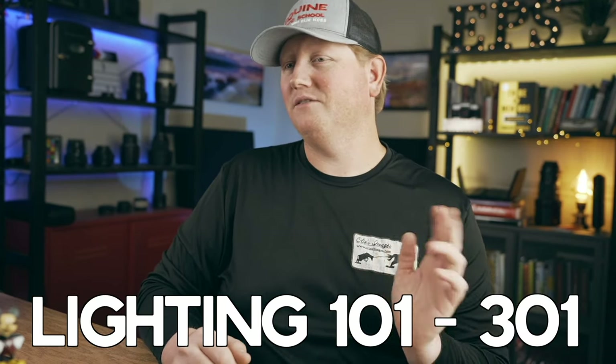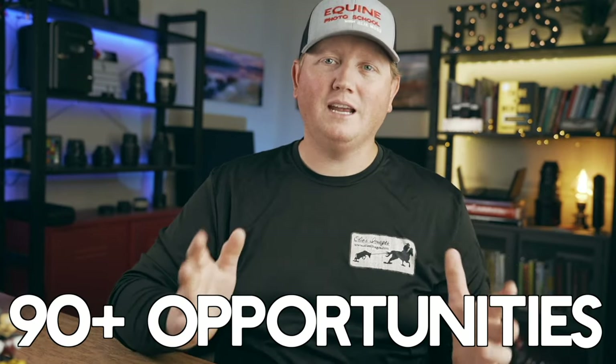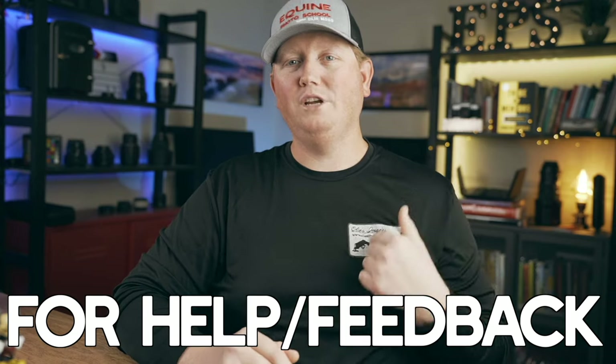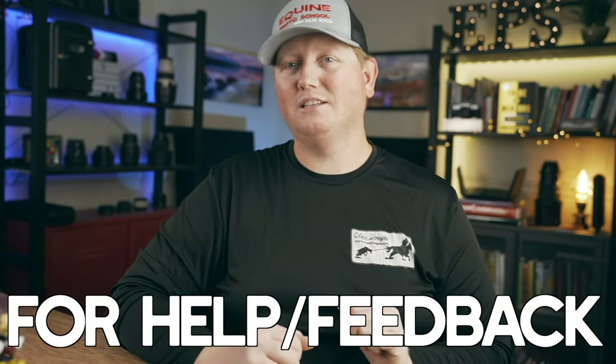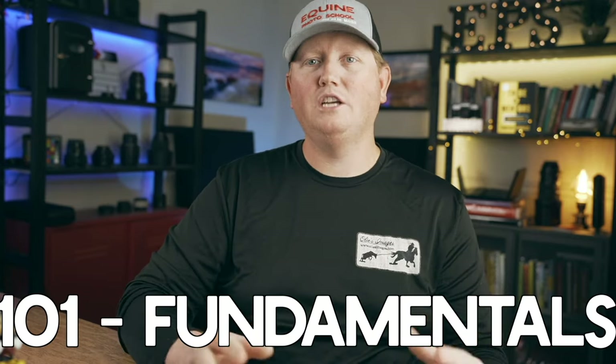We don't have a sponsor for this video, but we do have a course — Lighting 101 to 301. We actually have several courses, but that's the most popular one. It has 114 video lectures and over 90 opportunities for you to reach out, ask for feedback, ask for help, and ask questions. This course starts out with the fundamentals so you can build a strong foundation. Even if you know nothing about lighting, strobes, or flashes, that's why I built this course for you — we start at the ground level.